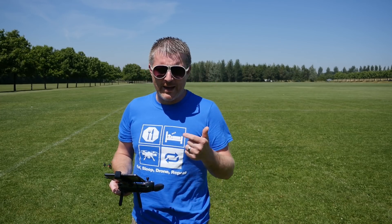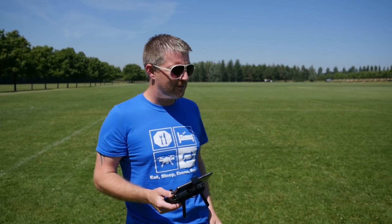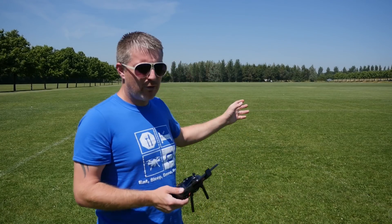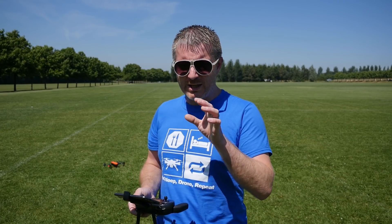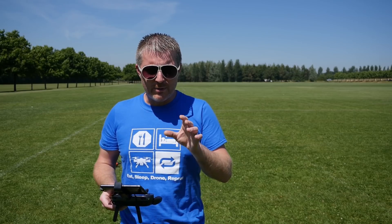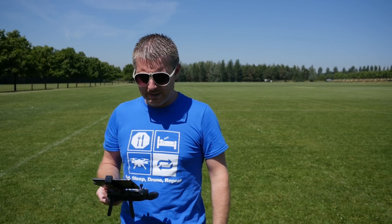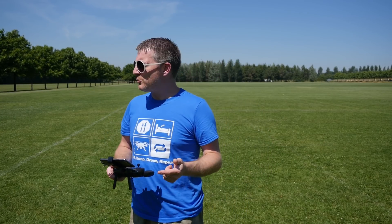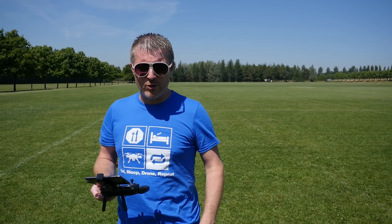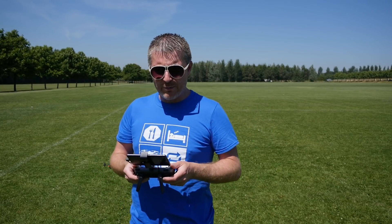So we've done waypoints which seemed to go flawlessly - worked perfectly, did what it was supposed to do, followed each of the points. Done dynamic track and it actually followed me quite well. At one stage it did get a wee bit confused but then I moved back and it got me back on frame. So yes - waypoints, dynamic tracking. Next one, I had to move a wee bit away from the tree so the wind is out a bit more here. We're going to try a small orbit, go into that and start an orbit.